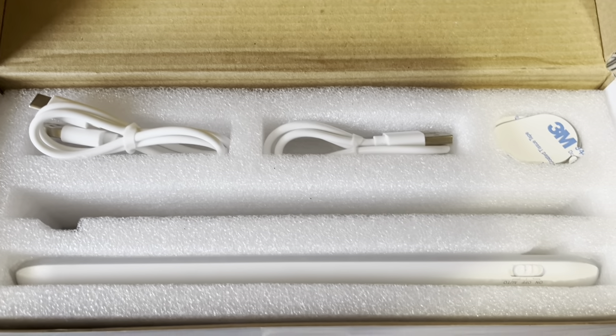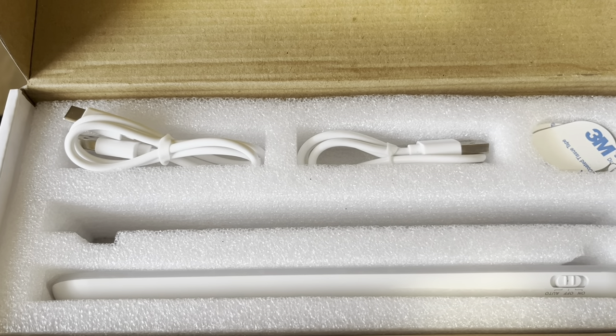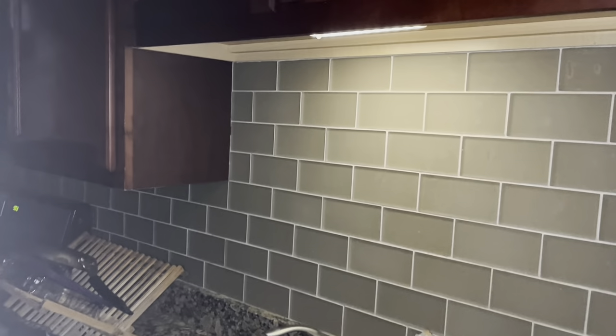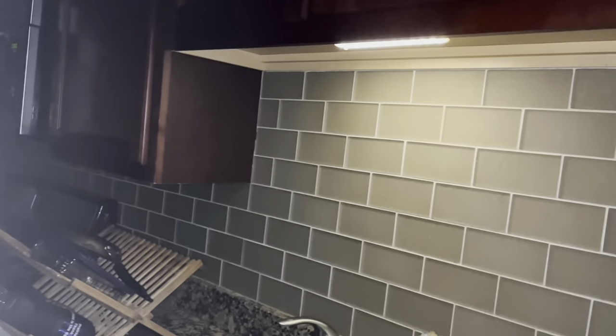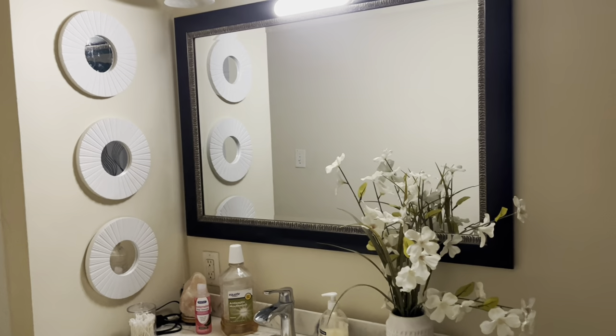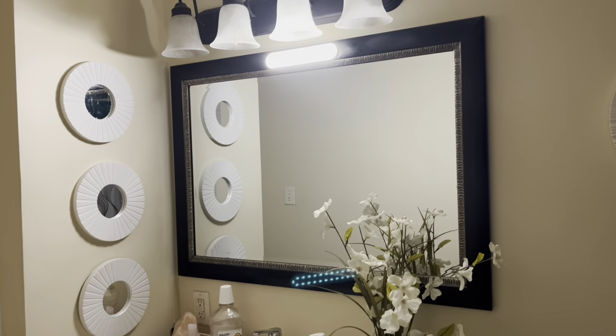So one is now under my sink in the bathroom and one is in my kitchen. Let me show you how it looks when it's dark. It is the evening time and I'm getting ready to walk into my kitchen. As soon as I get even a little close to the light, the light comes on and it really brightens up the kitchen nicely — not overly bright, just enough that if you wanted to grab a cup of water or a snack. It is nighttime and I just walked in here. I don't have anything on in here but this lighting.